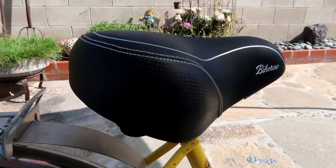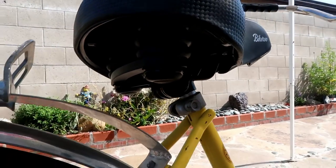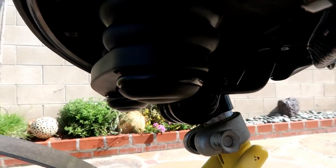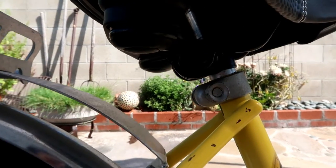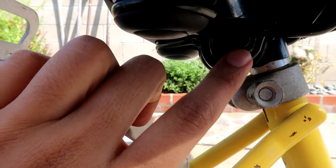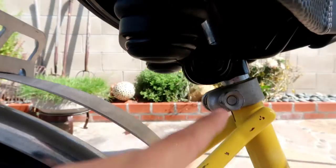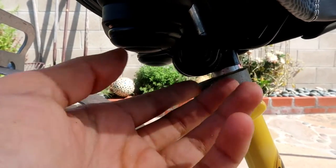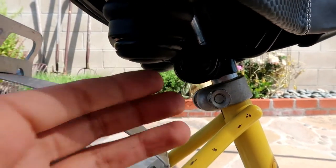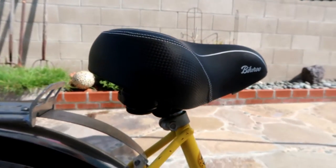So this is how it looks already mounted, and this is what the bottom looks like. Right here is the bolt — both of them on the other side as well — that you just need to tighten up. And you can adjust your seat if you want it a little higher or lower. Mine is perfect right now, and this is how it looks.